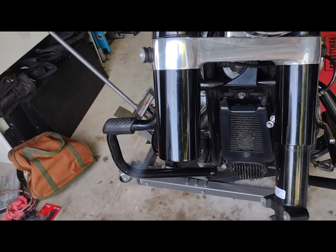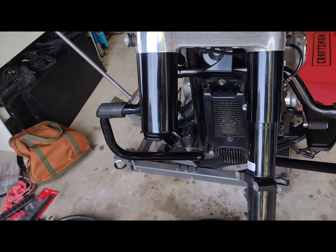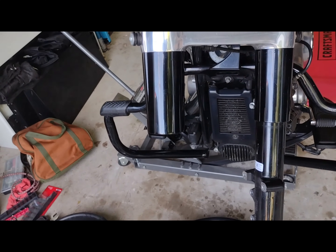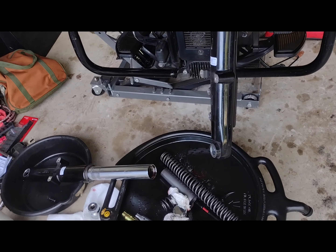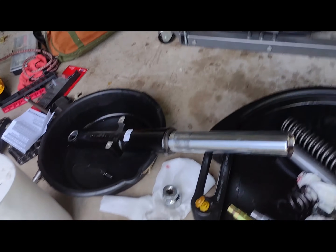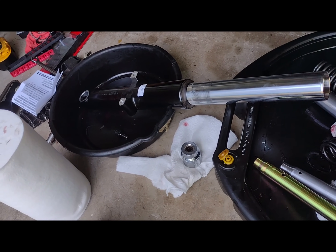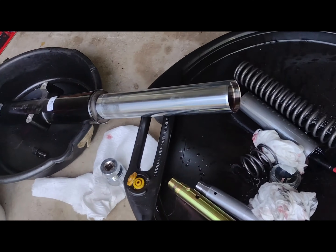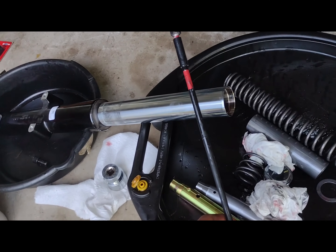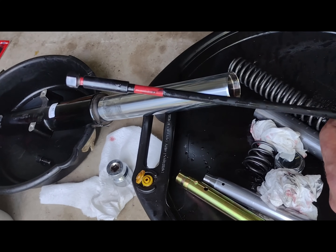I'll find out if the shroud will still cover and the chrome will be popping through, but I have a feeling I'm going to be seeing chrome fork. We'll see. This is just one side. For the plug you need a 12 millimeter and a long extension.